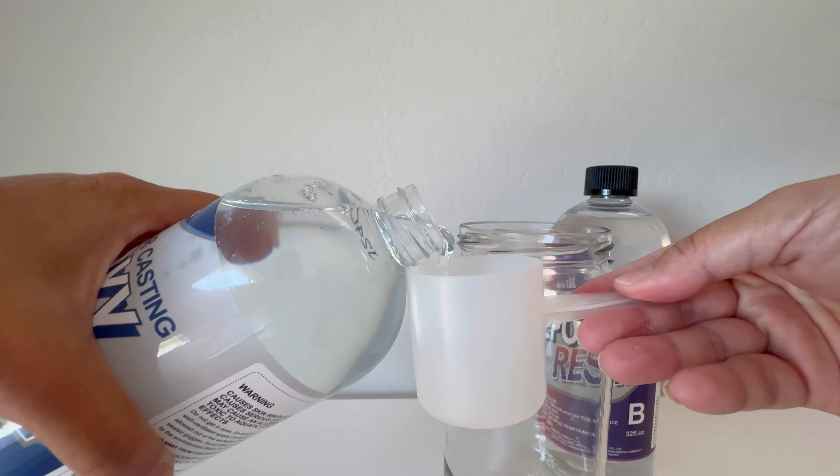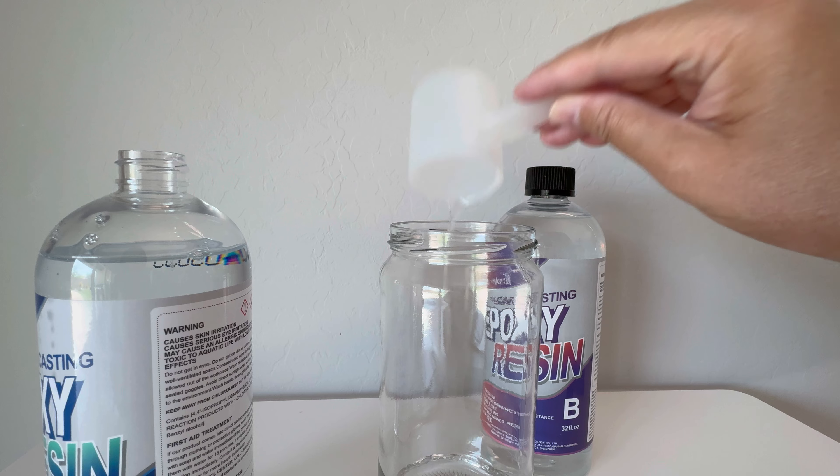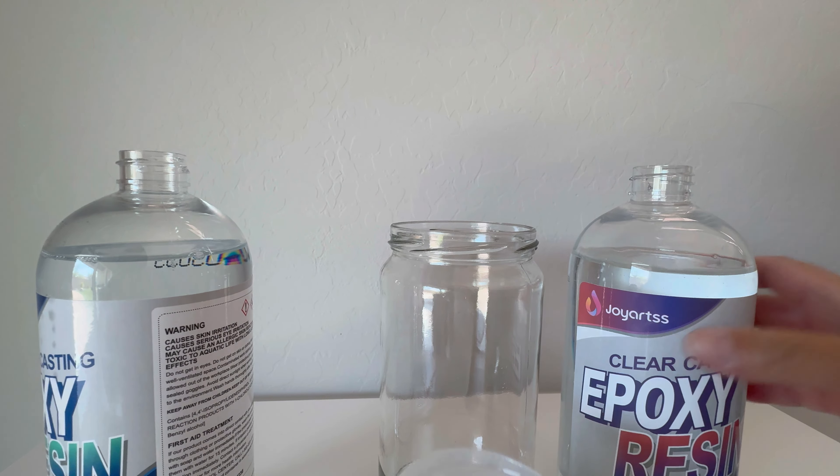This is the Joy Arts Epoxy Resin. Joy Arts did send this to me in exchange for a review. I'm pretty excited about this — I've been wanting to do some art projects and I've never worked with epoxy resin before.